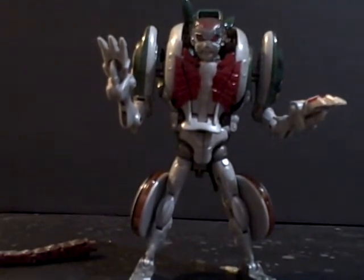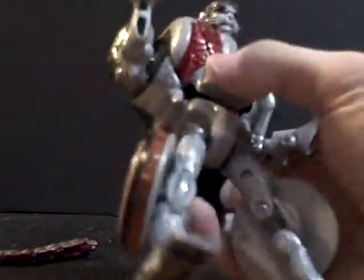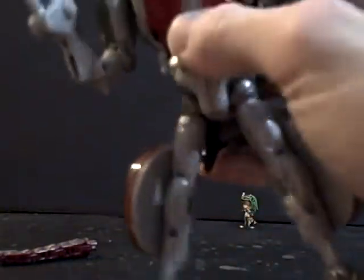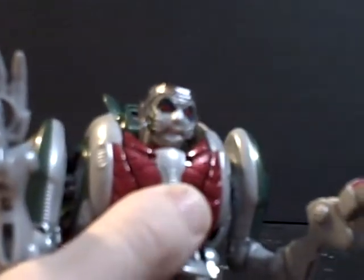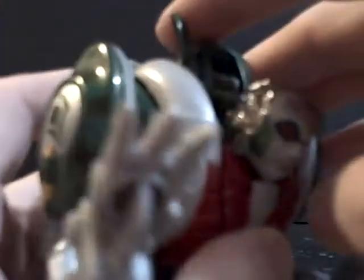Yeah, that does not look too accurate to the show, does it? In fact, it feels like this section right here should be further back in, so it's more flush, but it doesn't really go in too well. This panel right here doesn't really fit too well. If you move his head, his jaw kind of moves, but it catches on this section here, so it doesn't really open all the way. And as I said, this section right here feels like it's supposed to go down further, but it just can't.